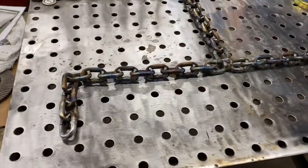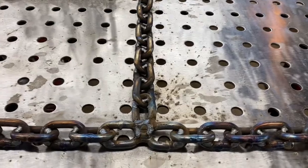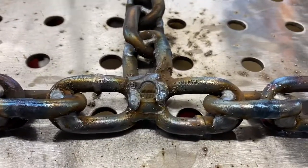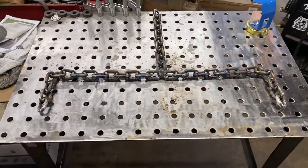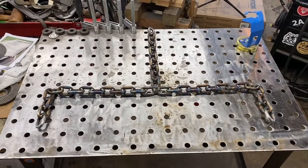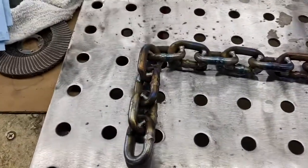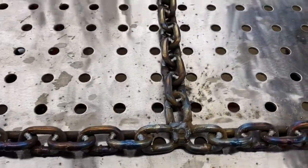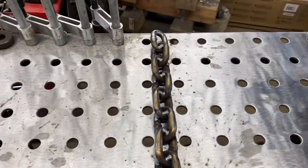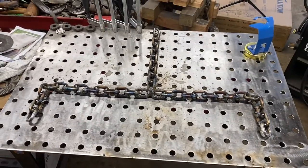We're all welded up — our fixture is officially permanent. Had to get my little maker's mark in there as well. We're just letting this naturally cool down now, and then we've got a lot of cleanup work to do. We're going to clean up all the burn marks and any slag that's attached itself to the chain, and then we're going to start wiring this baby up.